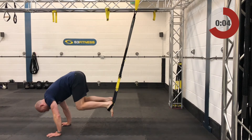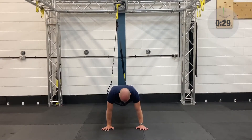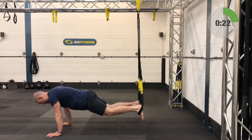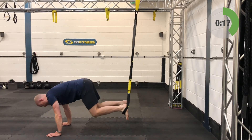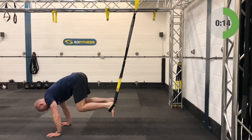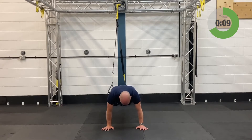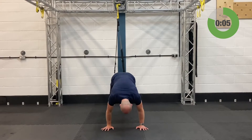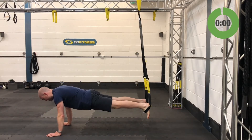Fourth and final set on the crunches, then we're going into hamstring curls. Take your time — make sure your hands are shoulder width and directly underneath your shoulders. Even if you're dying, see if you can hold the plank position for the remaining seconds.